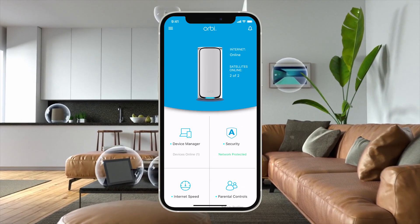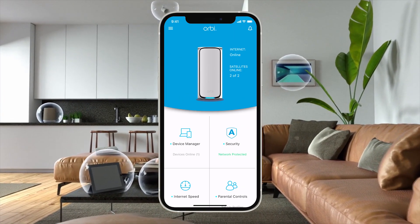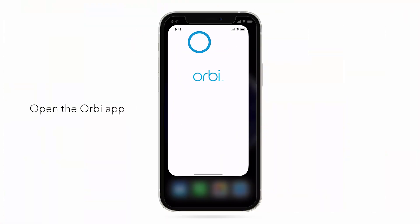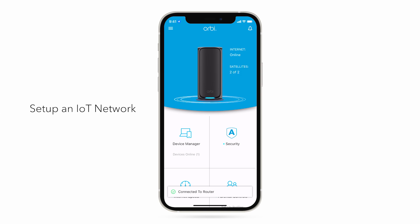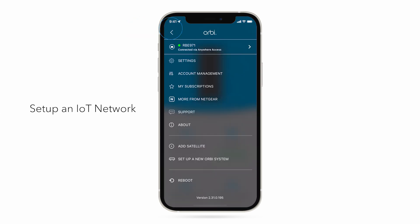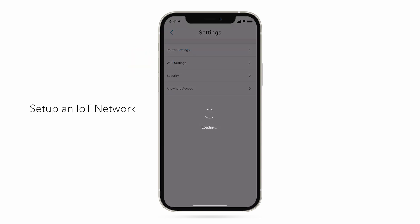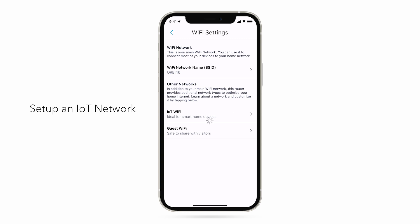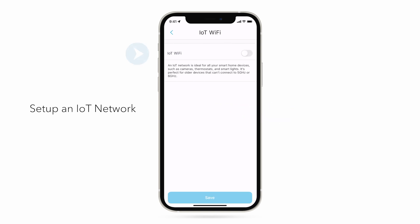Setting up an IoT network is quick and easy using the Orbi app. Open the Orbi app and click on the icon on the top left corner. Select Settings, Wi-Fi Settings, IoT Wi-Fi Settings, and enable.